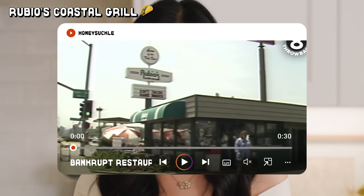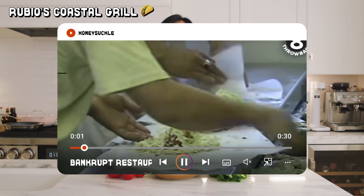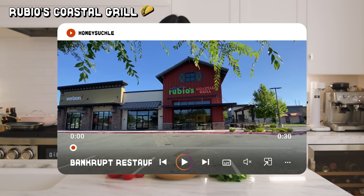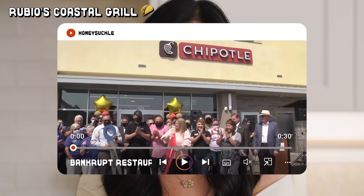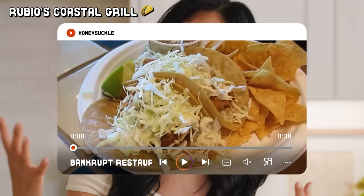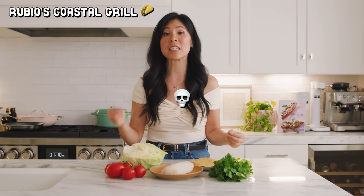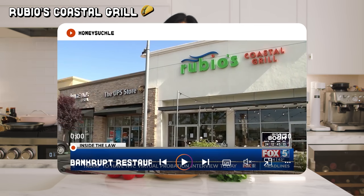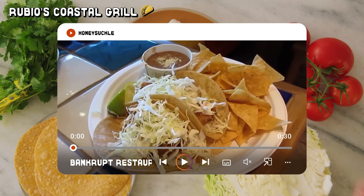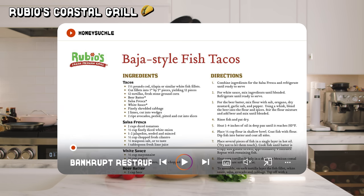And now we have Rubio's Coastal Grill. Rubio's blew up in the 90s for its Baja-style fish tacos, bringing fresh seafood-based Mexican food to the fast casual dining scene. But as they expanded beyond Southern California where they originated, they struggled to keep up, especially with Chipotle as their main competition, who offered more variety and customization. Even though Rubio's was beloved for their original fish tacos, financial issues led them to file for bankruptcy twice — first for Chapter 11 in 2020, and then again in June of 2024. Today I'm going to try to make their iconic Baja-style fish tacos, using a dupe recipe I found on Reddit that might be their actual recipe because it has their watermark on it.